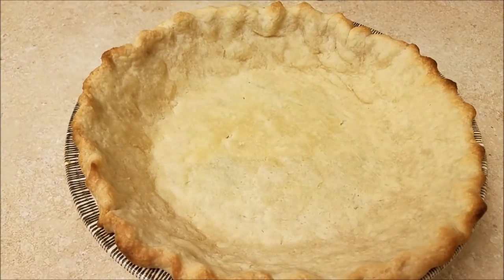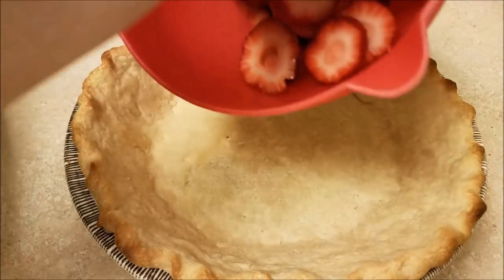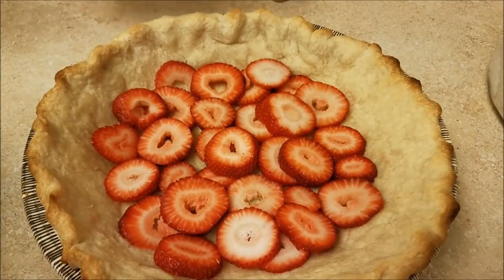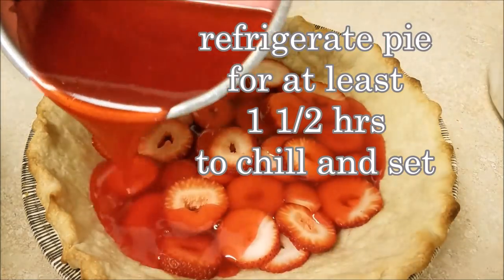Now I'm going to add the strawberries — the whole strawberries first — and then I will pour the glaze in and allow it to set for at least an hour and a half.